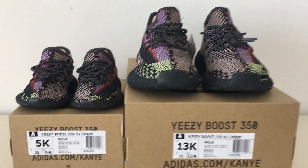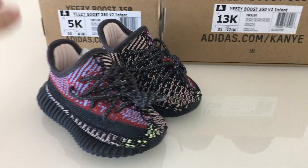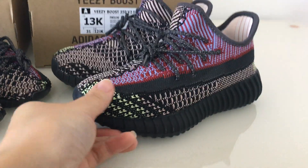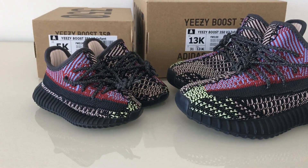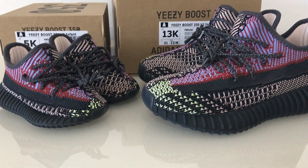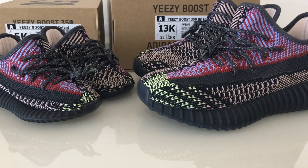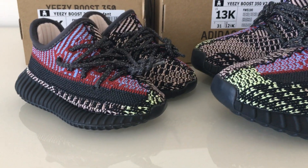Now let me show you the details of the shoes. You can see the 5K, how cute, so small. And a little bigger infant size here. So you can look at both pairs. On the upper, the Pantone and the colors are the same, just the size is different.